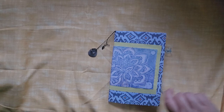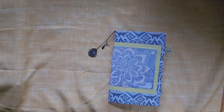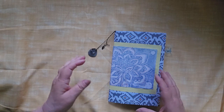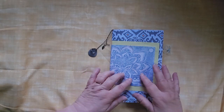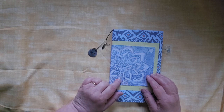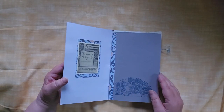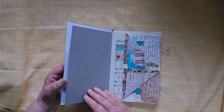A quick walkthrough today of a true junk journal. This is a journal made from nothing but stuff I already had in my craft room, or in this case, this piece was one of the first pulls I did off of my jelly plate. So this is just a quick, simple junk journal.